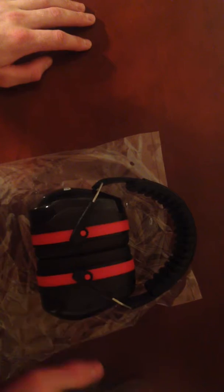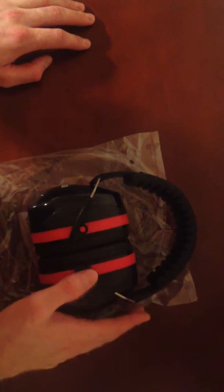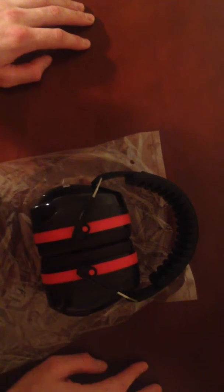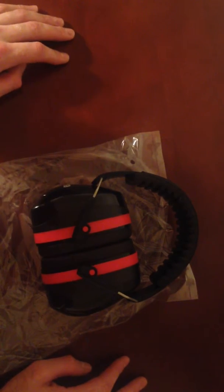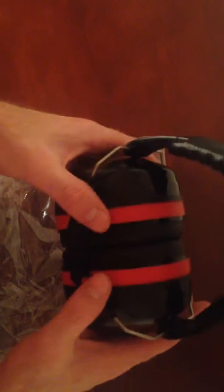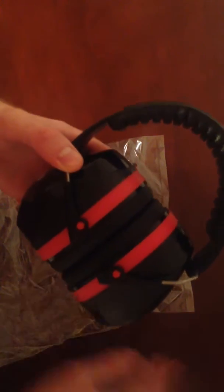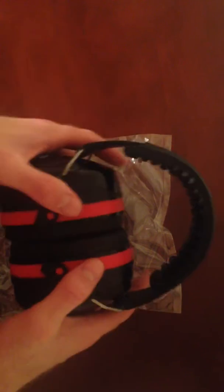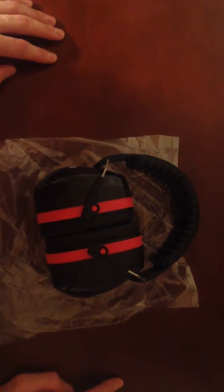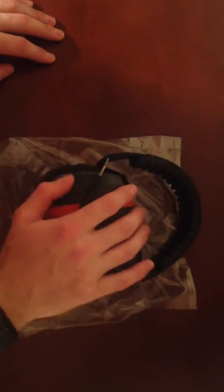Like I said, tons of earmuffs may say up to 34 decibels, but this pair actually seems to be much better than another pair I have that's also supposed to be up to 34 decibels. This one is much thicker than the other one, and if you don't want to hear things, obviously you want it to be thick.